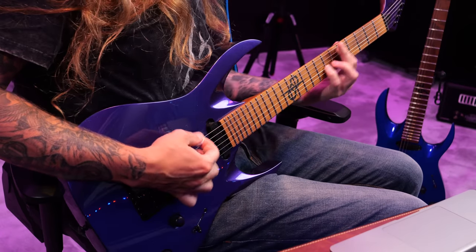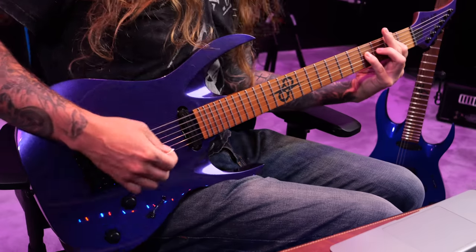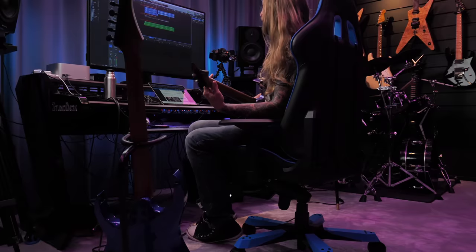New guitar! Check it out! Can you see? Pretty sick. Just like this — this sounds pretty sick.